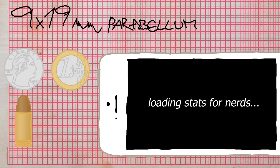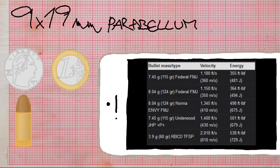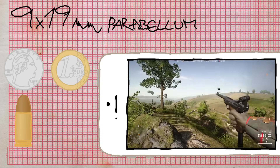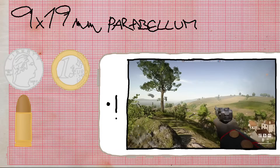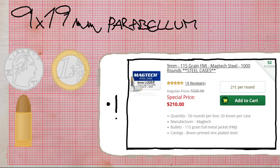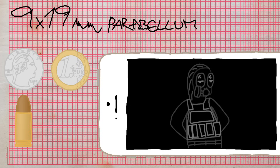The smallest caliber in CS 1.6 is the 9x19mm Parabellum. It is a rimless centerfire tapered cartridge designed by Austrian firearm designer Georg Luger in 1901 for the Luger P08. It has been in non-stop production since 1902. Nowadays it's very cheap and widely available.